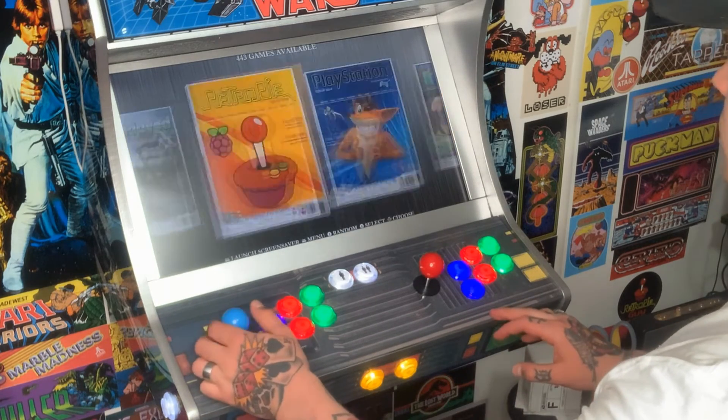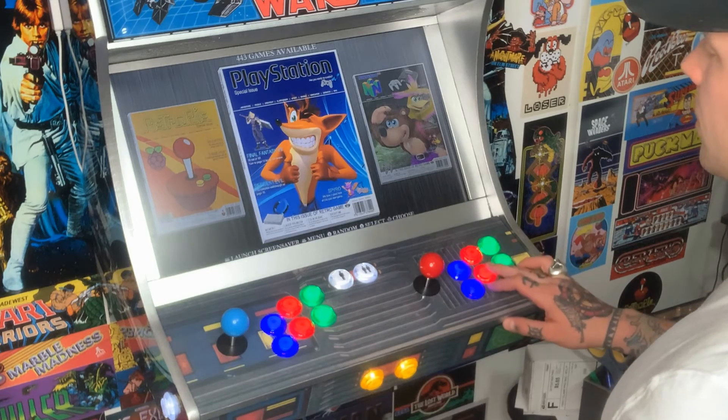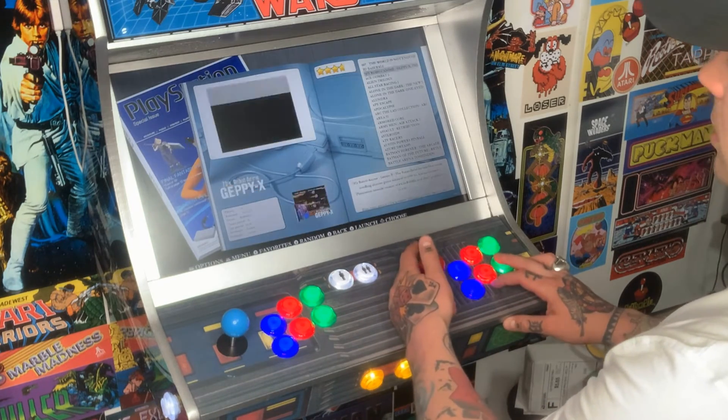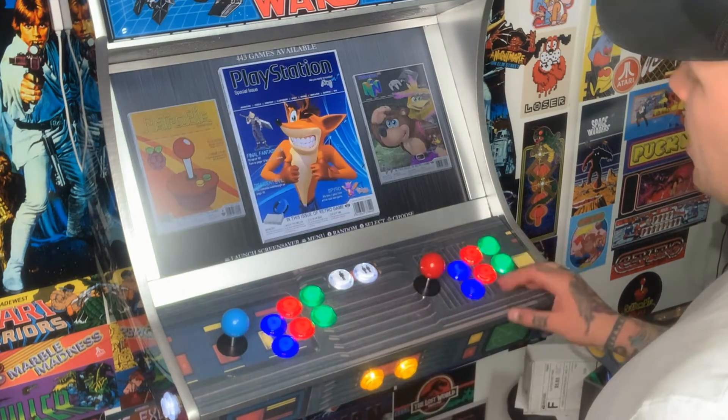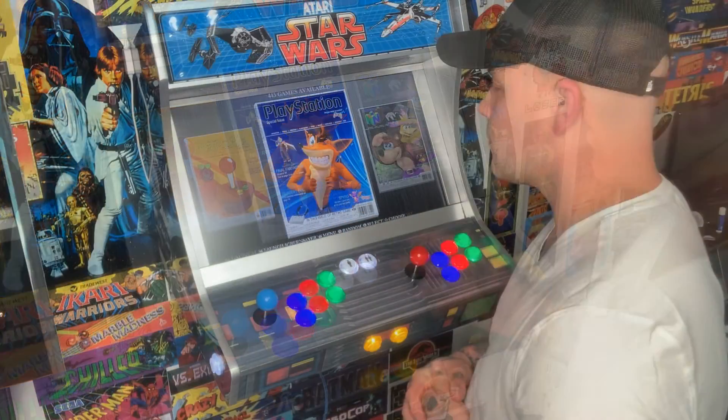If I want to jump into a collection, I'll hit A on either side and it'll bring me right into my game collection. Hit B to back out and you can easily navigate through all of your menus — you are fully good to go.